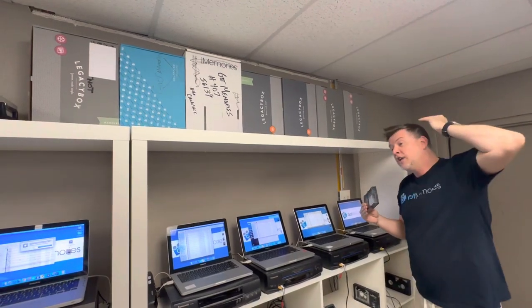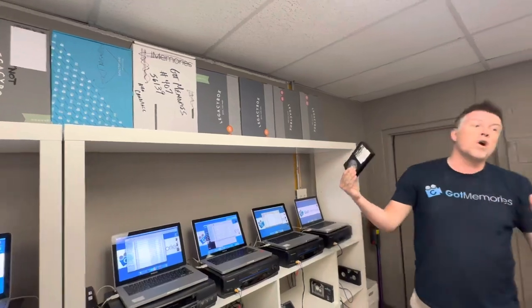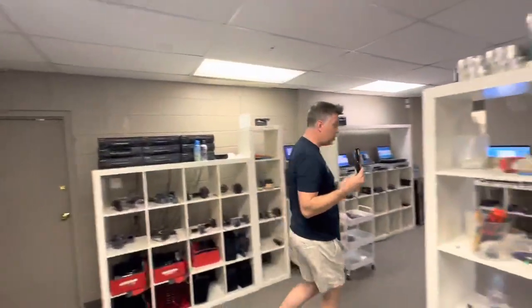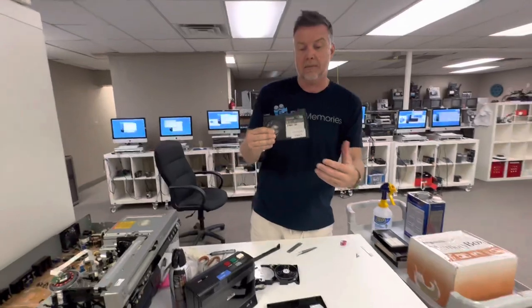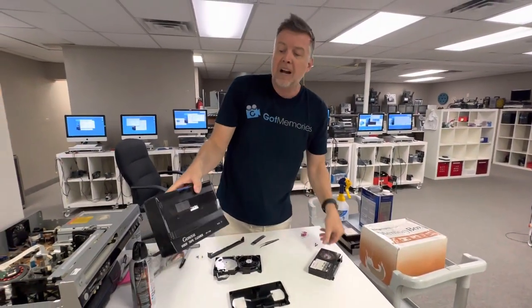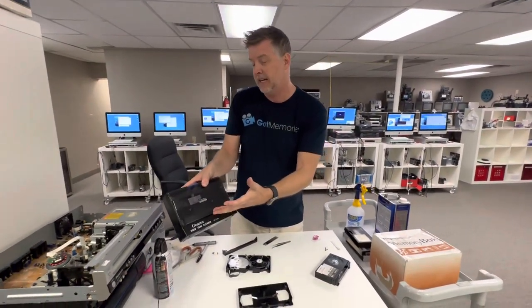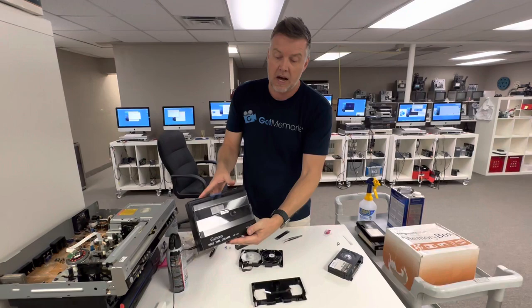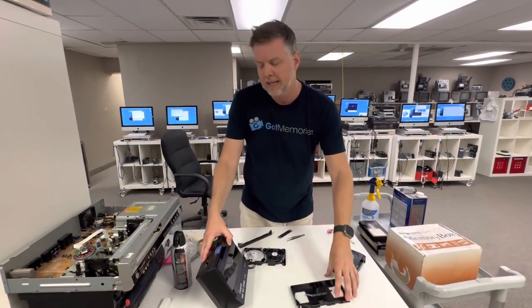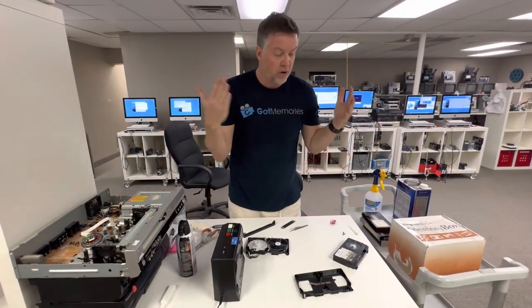If you want it done right, you're going to have to pay a reputable company. If you want to do it yourself, I'm going to show you how to remove the mold from the Betamax tape. There are cleaners out there. Now this one was made in 1993 and they don't work — everything I have here is old. There are no manufacturers making anything anymore.